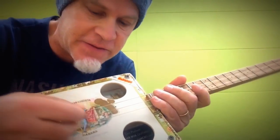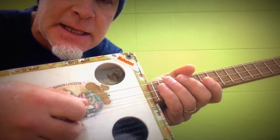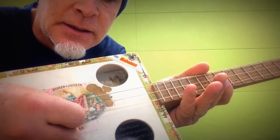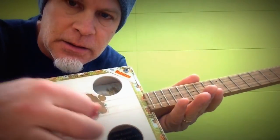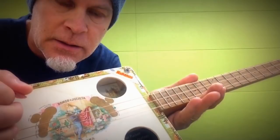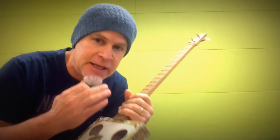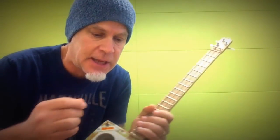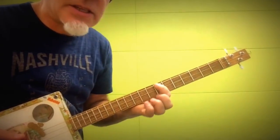So I'm tuned in fifths: E, B, F sharp. It's a very, very interesting tuning. So what we have to do is reset our mind to think in terms of fifths. Starting on the low string, the fifth would be here at the seventh fret.